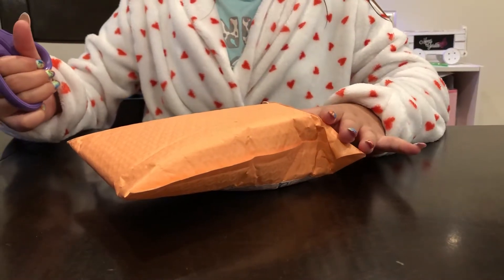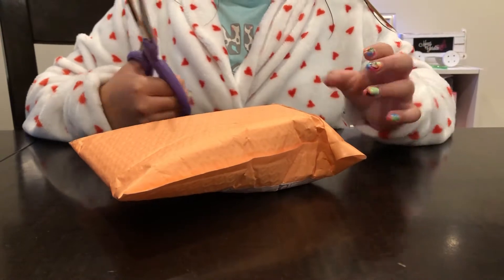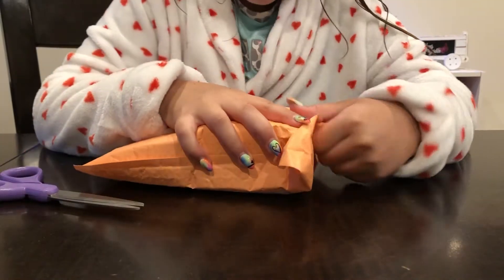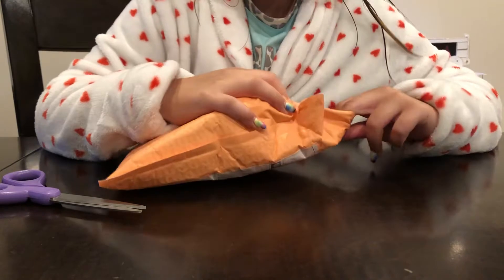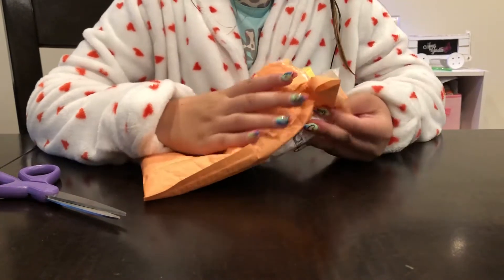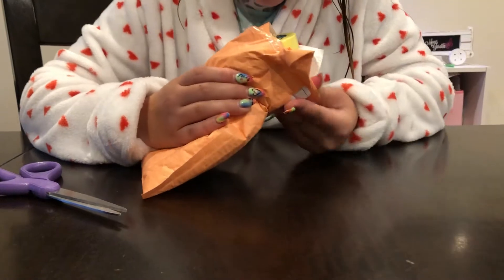Hi guys and welcome to my YouTube video. Now we are unboxing stuff from Peachy Babies. Give me a moment — it's a bit hard to get out, but we're doing it.